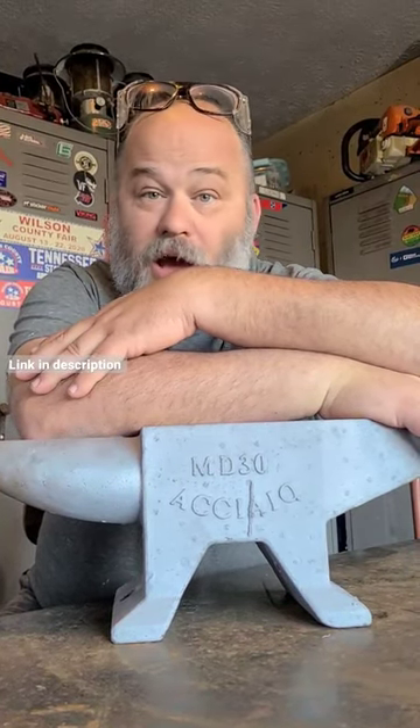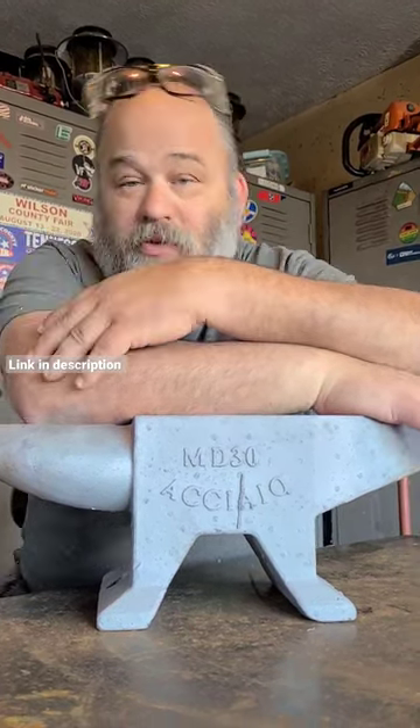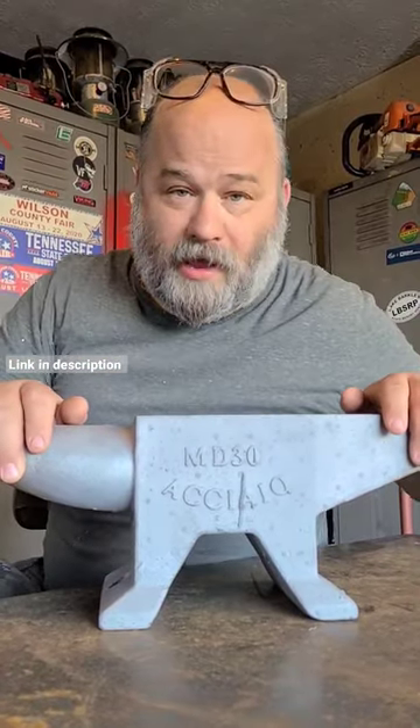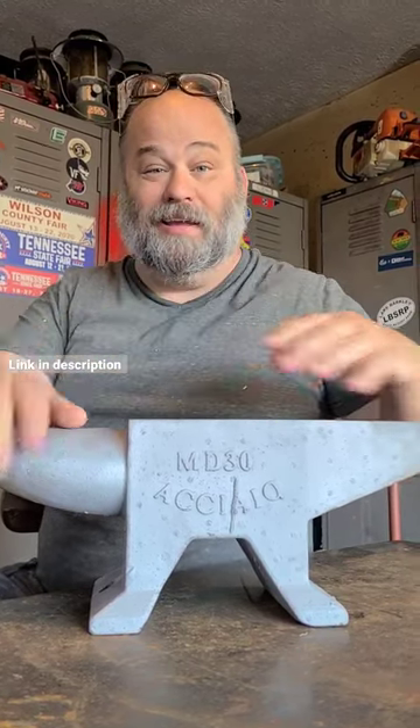So I got the 30-kilogram, 66-pound Achayo anvil back from the sandblaster. This anvil was sent to me by Vivore, and Achayo is Italian for steel — it's the Italian word. I had to work on the pronunciation, I'm sorry.